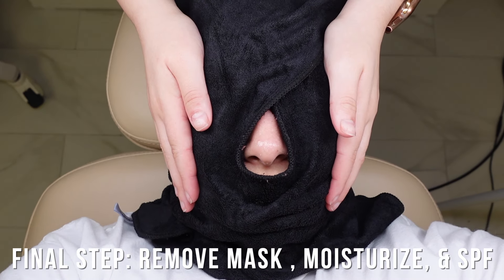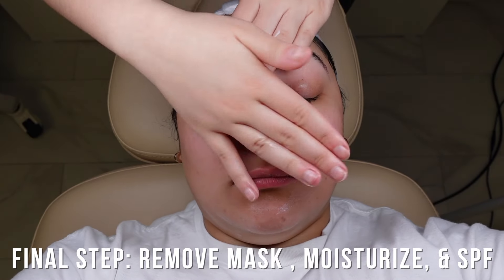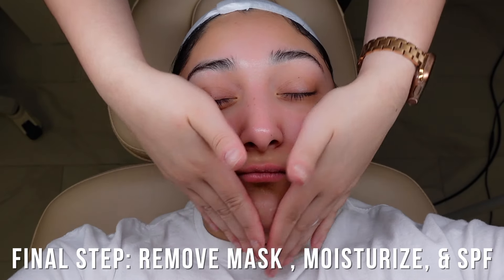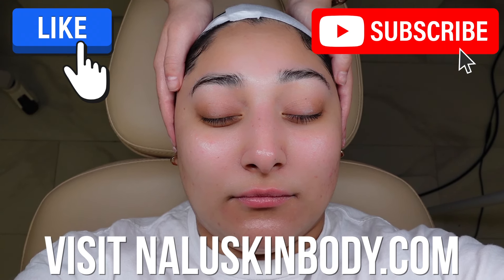Now I'm going to remove the mask completely and finish off with an acne-safe lightweight moisturizer as well as a sunscreen to make sure the skin is still protected. And that is the treatment! I hope you guys enjoyed — don't forget to like, comment, and subscribe, and leave any suggestions or questions down below.